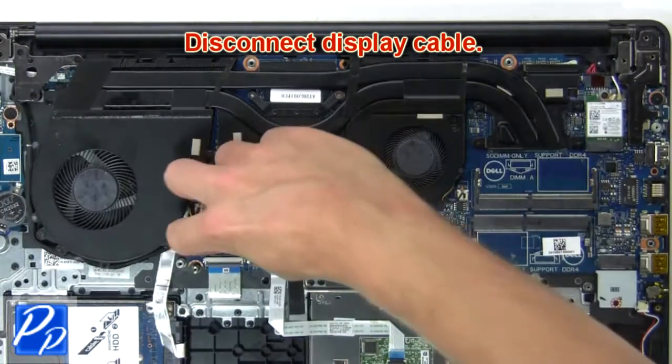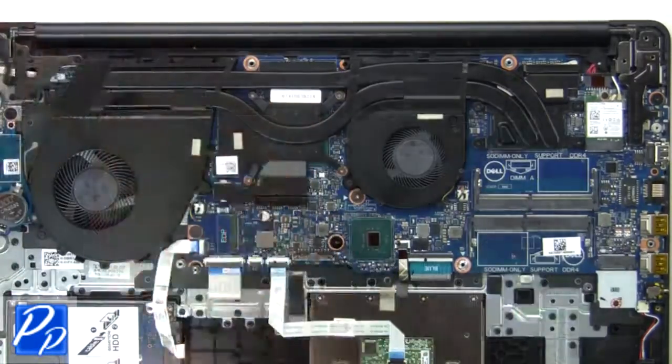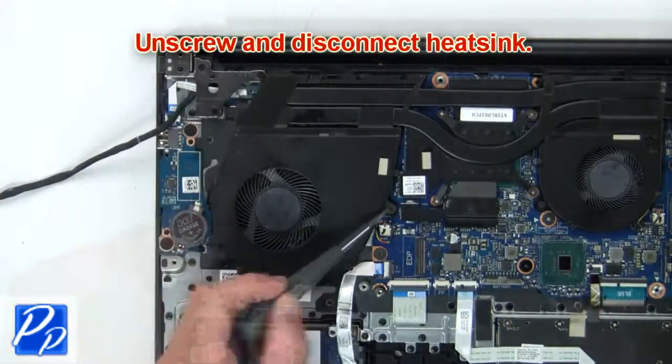Next, disconnect the display cable. Then unscrew and disconnect the heatsink.